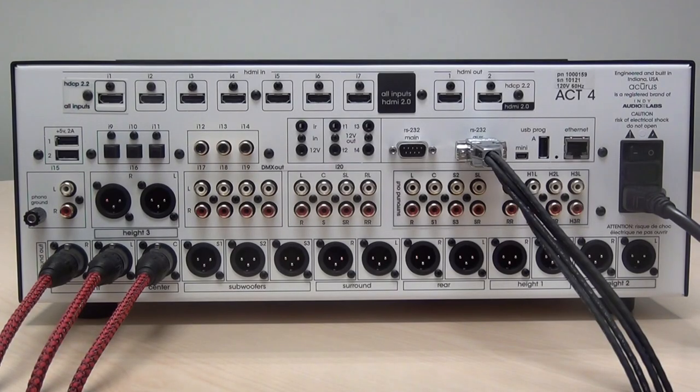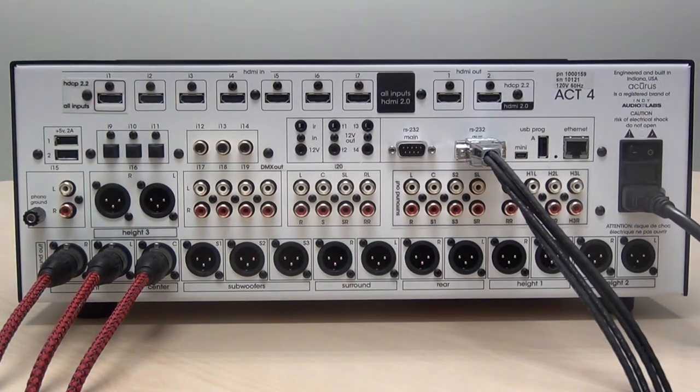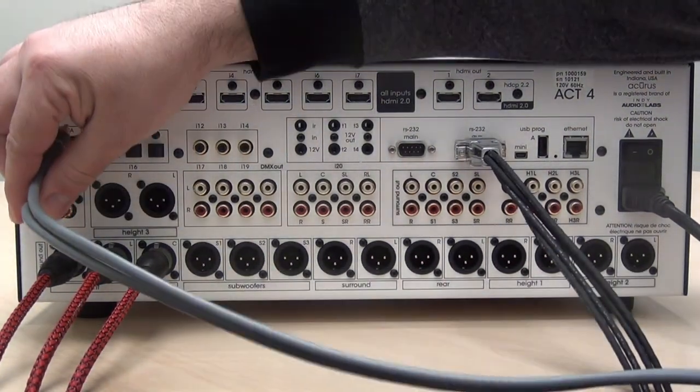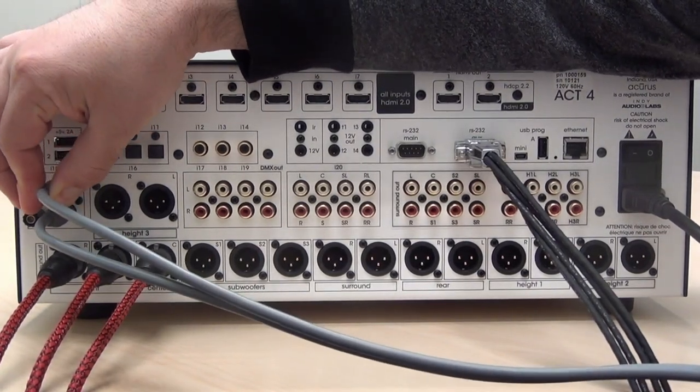The Act 4 features a phono input which can be upmixed into any immersive surround speaker layout. The phono input is located here — it's I-15. It has two unbalanced RCA inputs along with a ground lug for phono setups that require an external ground. Simply plug in a high quality RCA cable to connect to a turntable.